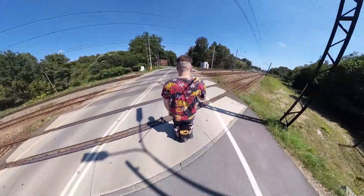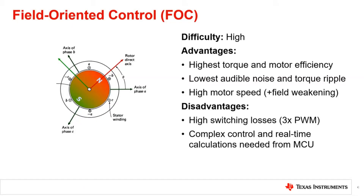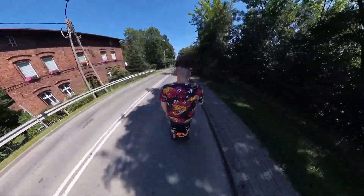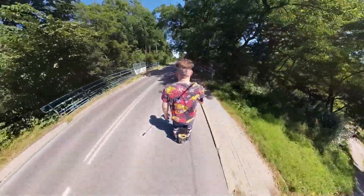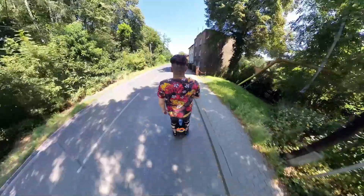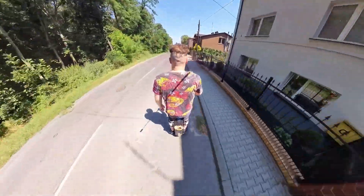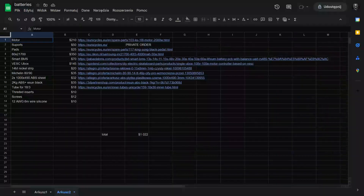I used VESC, an open source electronic speed controller, as the brain of the project, which uses the FOC algorithm to control the motor. It is regarded as superior to the algorithm used on commercial wheels, though I cannot compare it to other algorithms as I have not used them — you can find some comparison videos about it. A JBD Smart BMS ensures that the batteries are managed properly. This combination of components had been used before, so I knew it would work. I'll link a couple of resources I took inspiration from in the description.